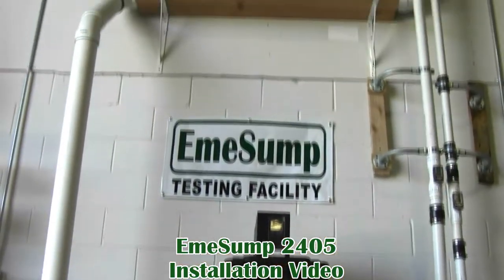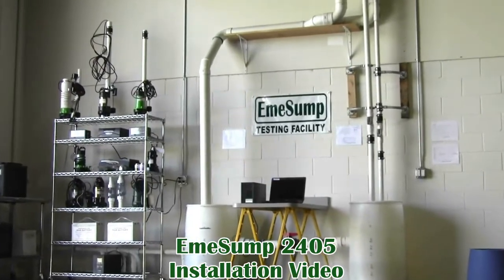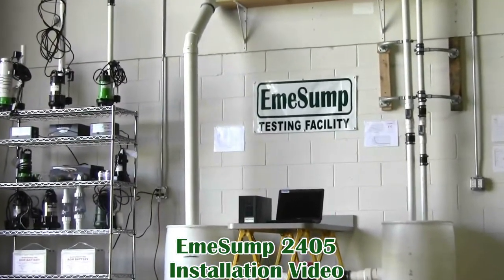Welcome to the EmiSump 2405 installation video filmed at the EmiSump test facility in Romeoville, Illinois. Please be sure to watch the entire video before attempting installation.